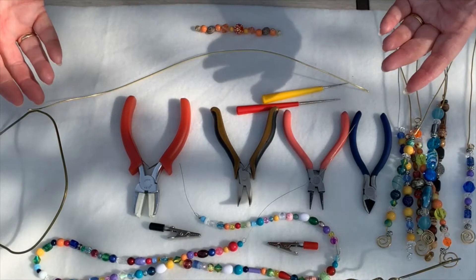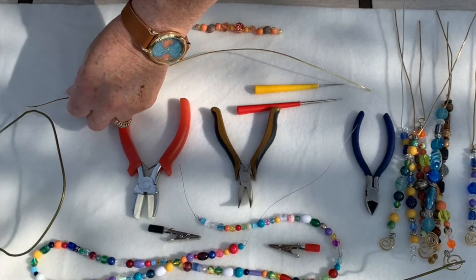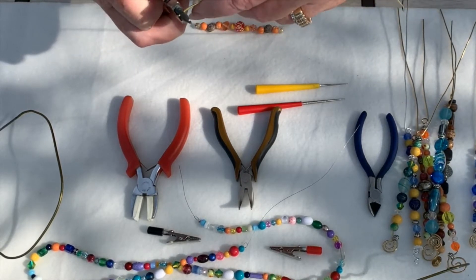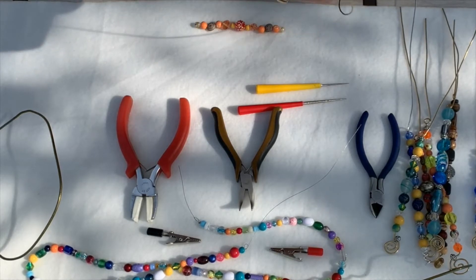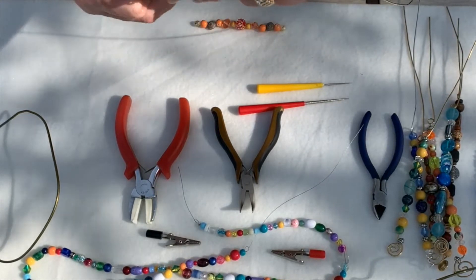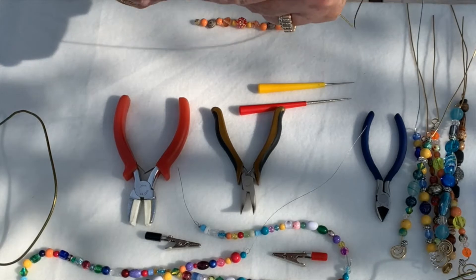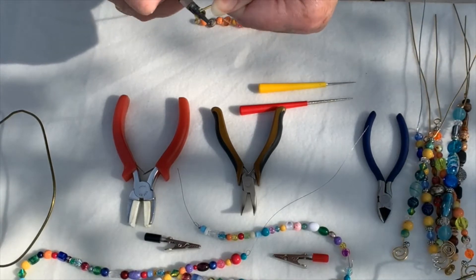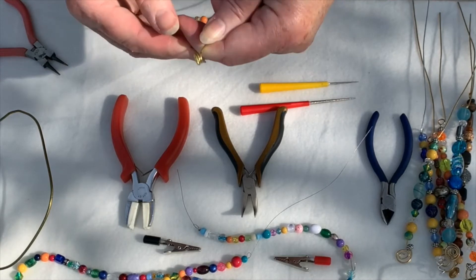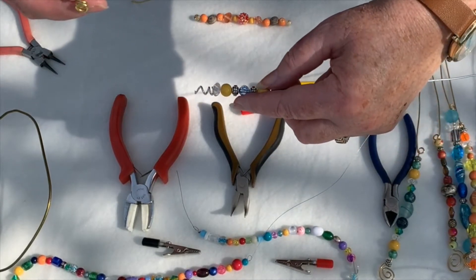So you're going to start by making your curl at the end. I'm going to start with my round nose pliers. I've got a little bit of a bend here that didn't come out, so that's where I'm going to start my curl. I'm going to put the wire in the pliers right at the jaw and start curling around. You can see I'm moving the pliers as I'm doing that. You can either wrap just around your curl and continue to make a nice wide curl, or you can wrap up the pliers and make more of a spiral.